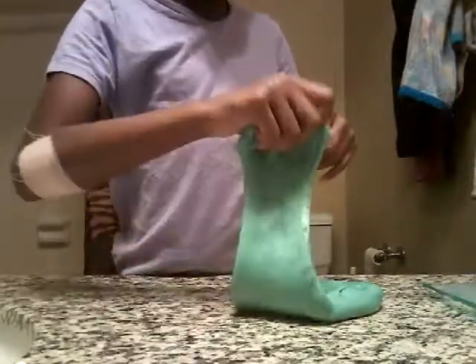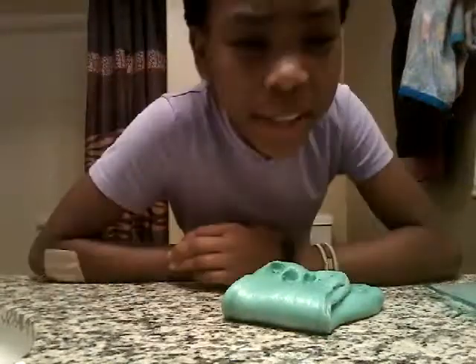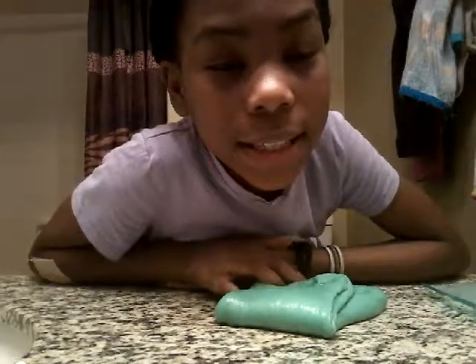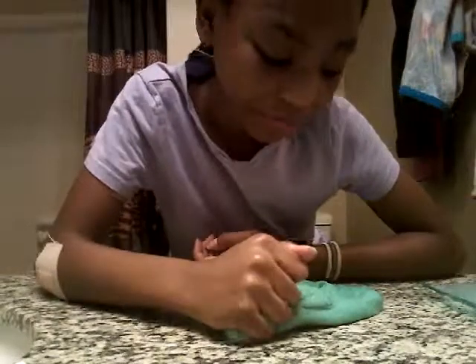I'll call this one 'Butter Mint' — I'm gonna call it Butter Mint because it's like a mint color, and it has a butter spread kind of, so why not name it Butter Mint.